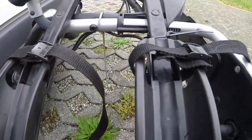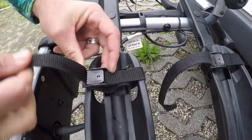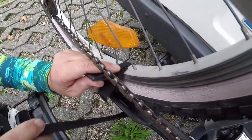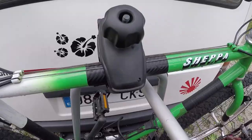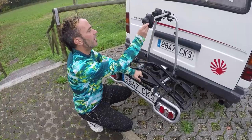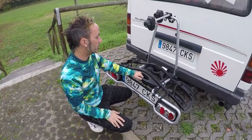The wheels sit in these four runners, which are fantastic — they can be adjusted depending on the size of your bike. They slot on really easily and then these straps go through the holes. There are two arms which are really secure that hold the main frame of the bike in place. The front one has a lock, which gives you extra security, though we always put our own bike locks on it anyway.